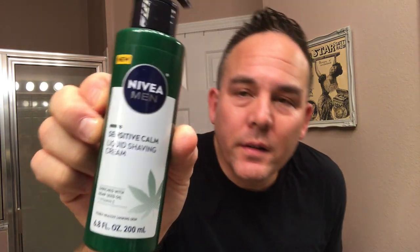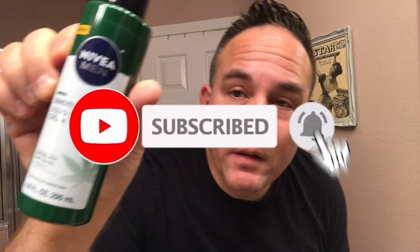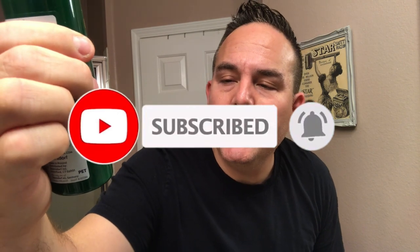I just look to see if there's anything new, and I came across this, which is by Nivea. I'm not sure when it came out — it might have been out for a few months. But this is the first time I ever saw it today at Walmart. This is the Nivea Calming Sensitive Calm Liquid Shaving Cream. It comes in a little pump bottle and is enriched with hemp seed oil and also vitamin E. Seems to be great stuff.